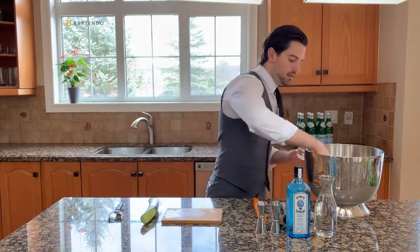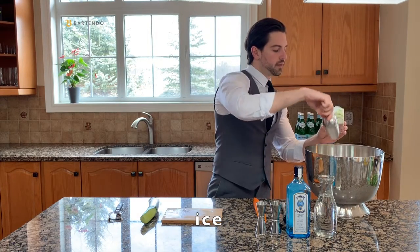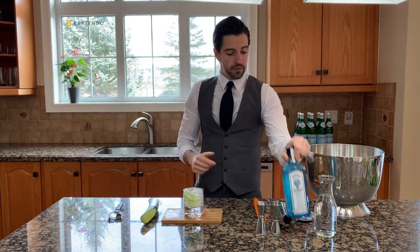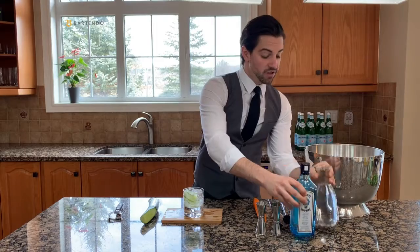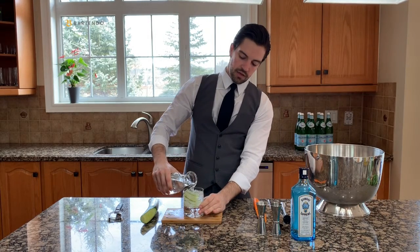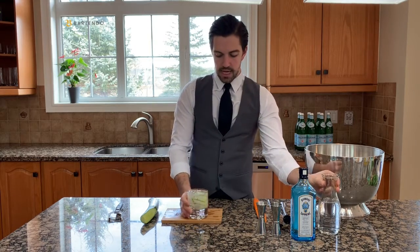Now you're gonna add your ice, put your ice in there, and then add your gin. We're using Bombay Sapphire Gin, and then we're gonna add tonic water on top of that, just until the end of the glass. That is how you make a proper gin and tonic.